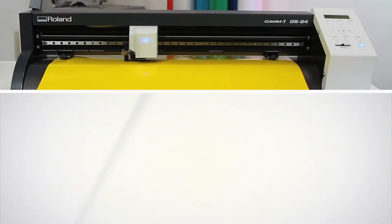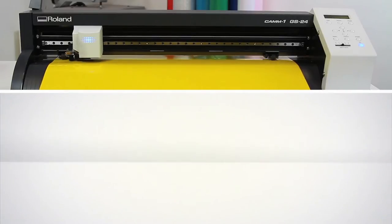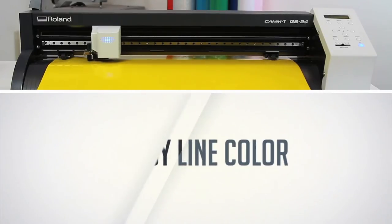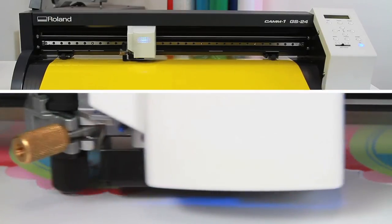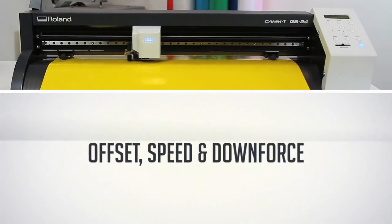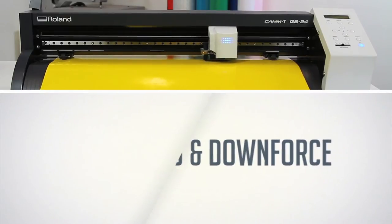With advanced features like overlap cutting, perforated cutting, and the ability to cut by line color, the GS24 makes once complicated workflows a cinch. Plus, offset, speed, and downforce can all be set directly from Cut Studio software.